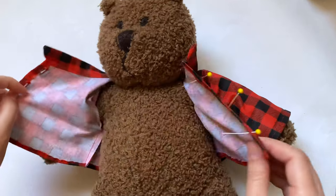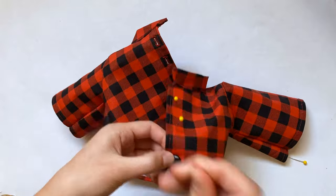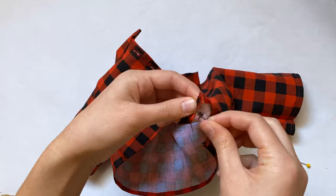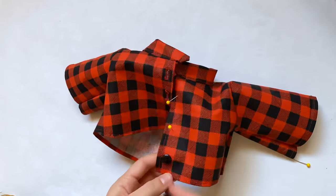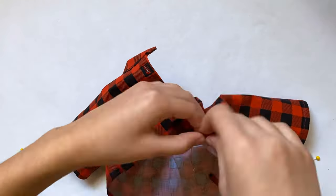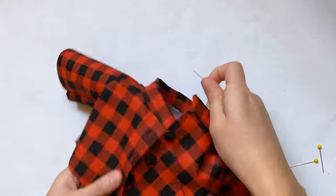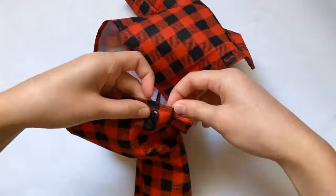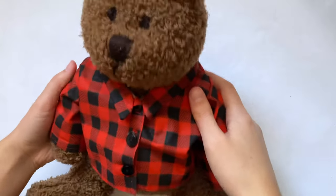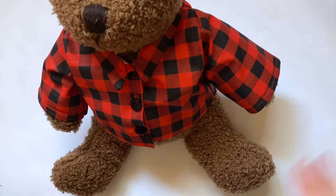Now that I have my marks for where the buttons should go, I'm sewing on the buttons in an X shape through the four holes of each button. The pin method wasn't very accurate and some buttons didn't match up perfectly with the buttonholes, so I had to go back and adjust. But if they're a little off they still match up with the buttonholes pretty well, so don't worry about small mistakes. After that you can try it on your stuffed animal and you're done! Please like, comment, and subscribe if you want to see more — see you next time, bye!